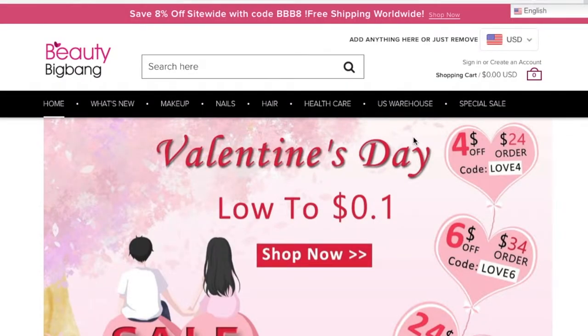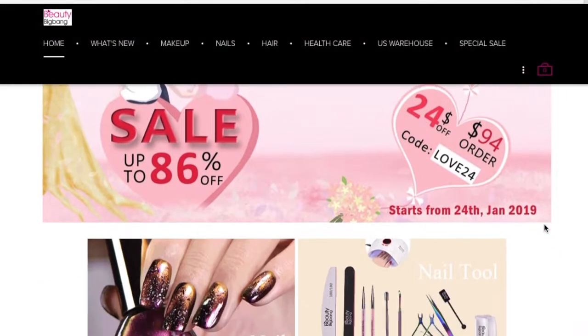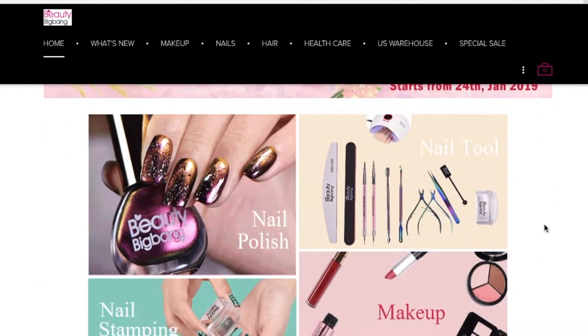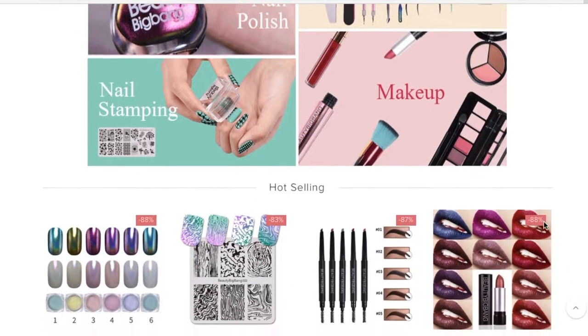Hello everybody and welcome back to my channel. In today's video I'm going to be doing a makeup tutorial slash slight review. This video is in collaboration with Beauty Big Bang and they have worked with me on two videos before. They've sent me things to review in two separate videos and now they've sent me some more things, so I'm very happy to be working with them again this year.